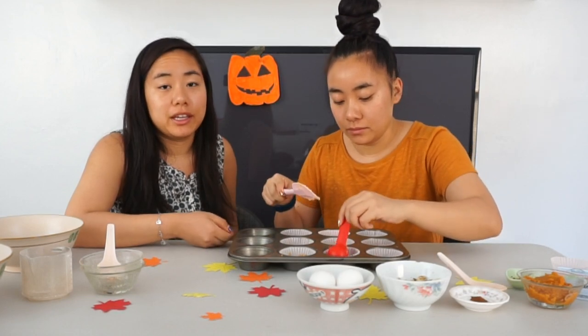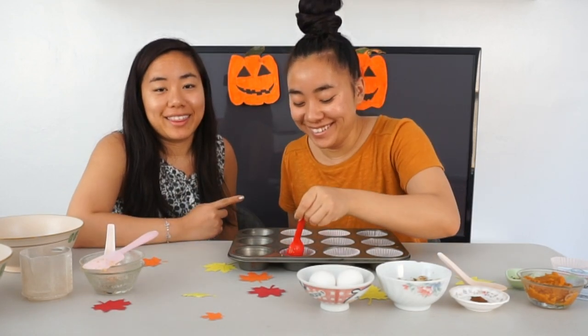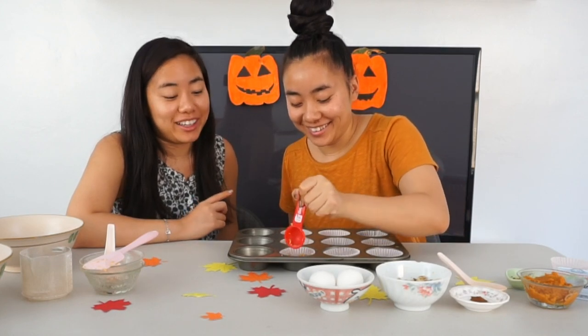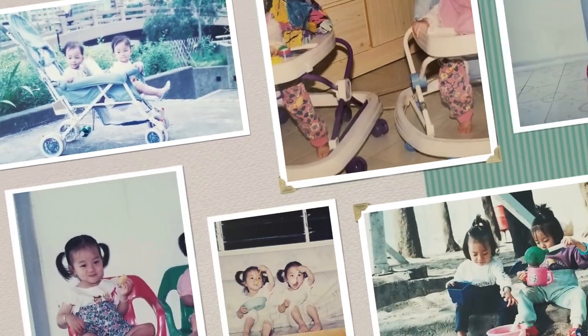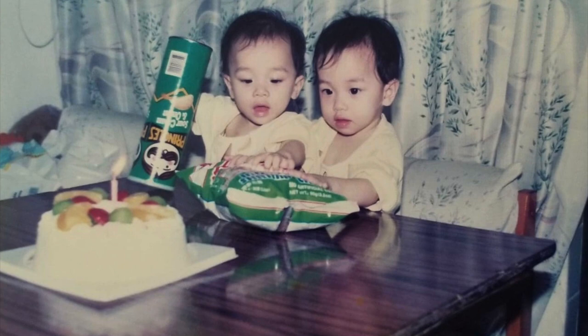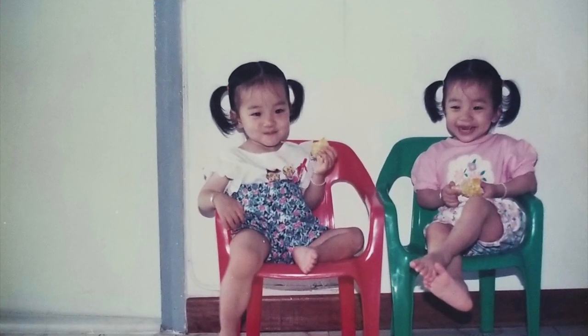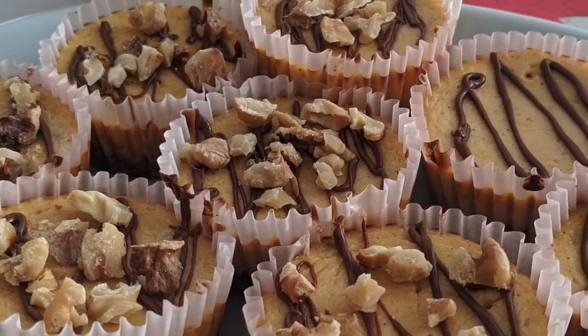So a certain somebody — we're not going to name any names — but they did not do math correctly. Hey guys, welcome back to Twins Try. I'm Kristi. I'm Wayne. And today we are going to be making cheesecake. Let's get started.